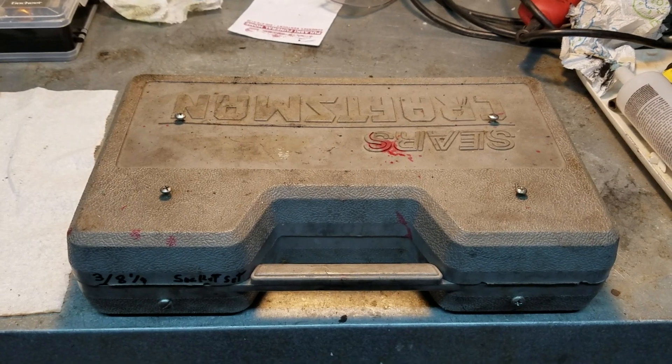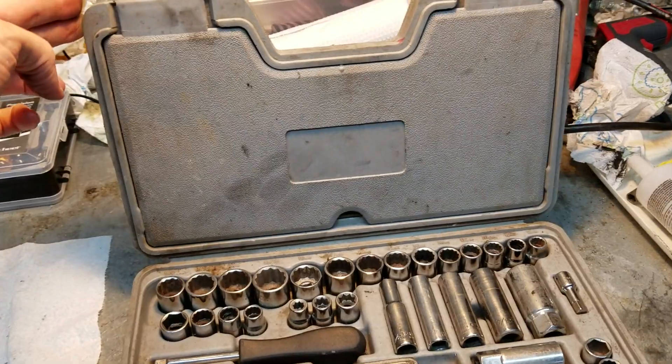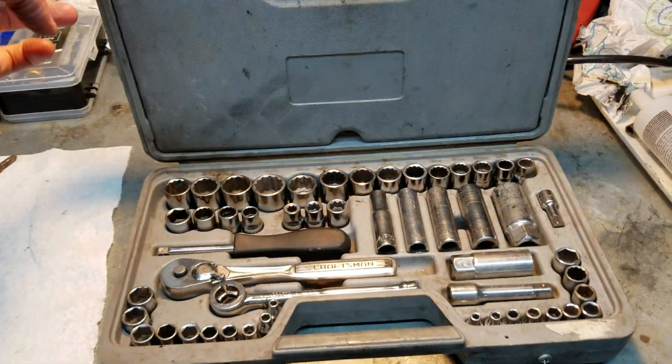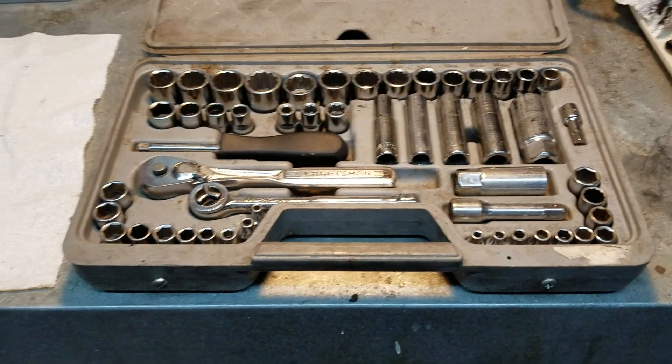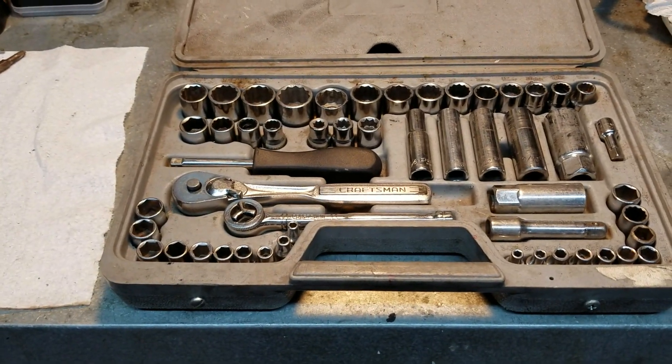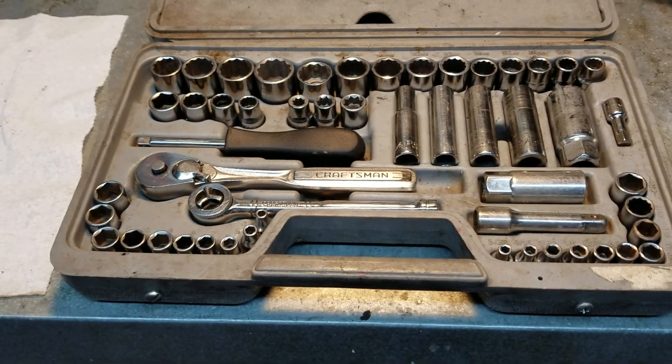A common thing with these low-mold socket set plastic boxes — pretty nice for keeping all your sockets organized. This particular one I actually bought when I was 17 years old, so I've had it for 37 years. Most all the sockets are still there; there's a few I've lost and had to replace, but it's served me well.